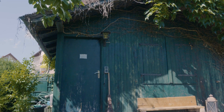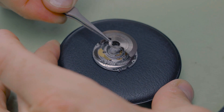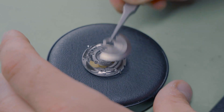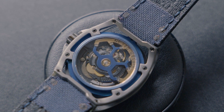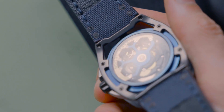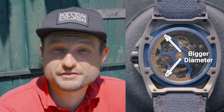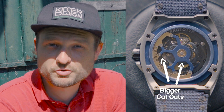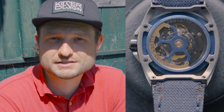We're sitting here in front of the shed where it all started — I had my first lathe set up in there, and it's a nice place to enjoy the sun while the machine is running. Something that always bothered me about regular rotors was that the movement, or at least half of it, was covered the whole time by the rotor. So I wanted my rotor to be skeletonized so you could enjoy all the fine perlage and snailing and have an unobstructed view of the movement. I also made the diameter of the rotor bigger than the movement itself to make the cutouts even larger and give more field of view.